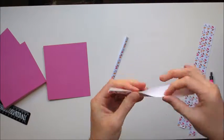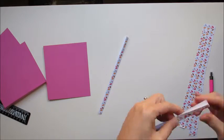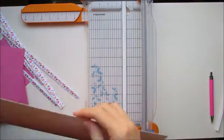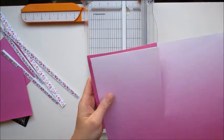I then cut three one-inch strips — these are going to be used to make your pocket. I folded these strips in half and I'm going to be gluing those on the inside of the two inside pieces of card. Now I'm cutting my colored cardstock.